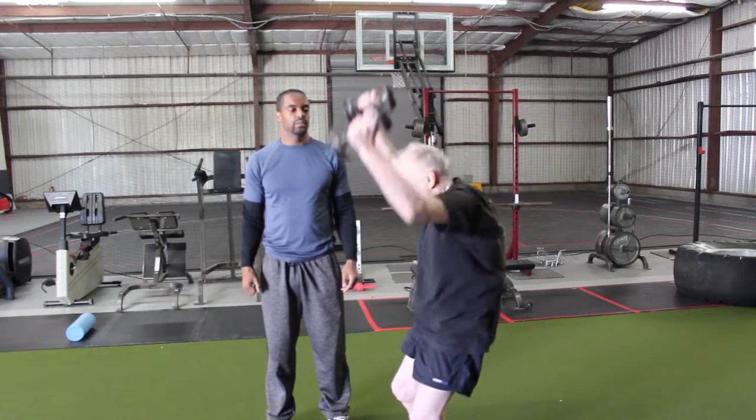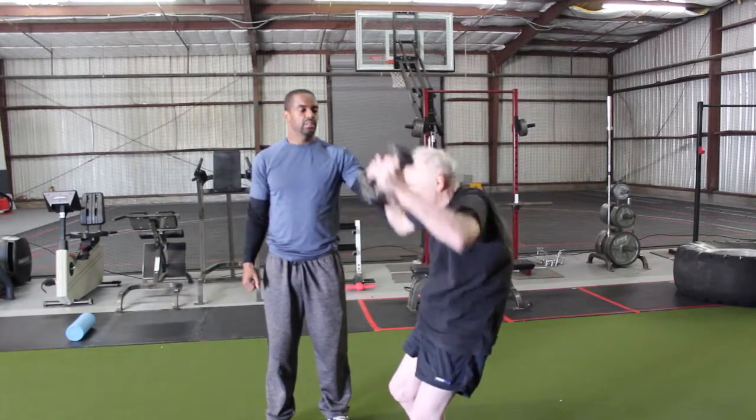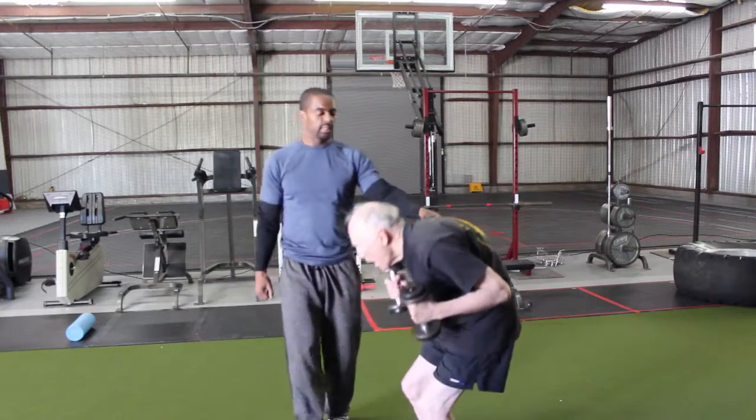Up. One. Looking good. Two. That's fine. Let's count. There you go. Back up.